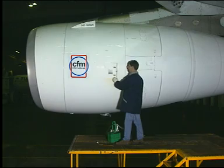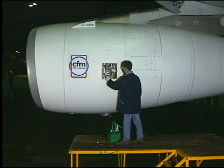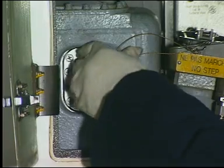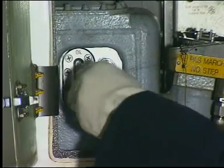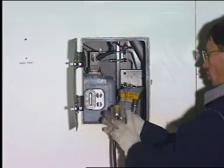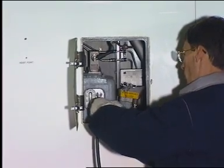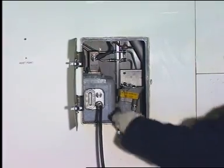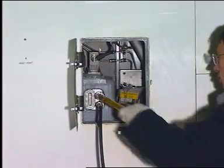Open the oil tank access door. Remove the blanking caps from the couplings. Attach the hose coupling from the oil service system to the remote oil filling coupling. Attach the transparent plastic overflow hose to the remote oil overflow coupling.